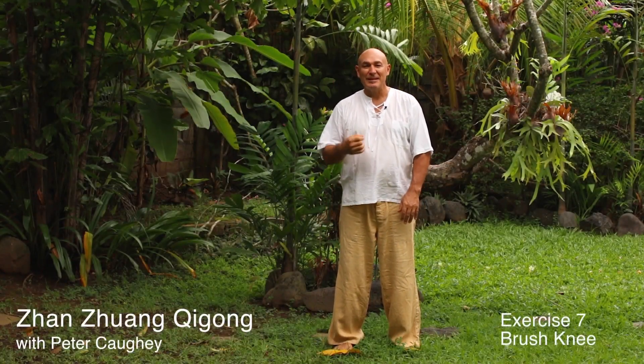This is the 7th exercise in the Yang Yang Gong Qigong system. This exercise is called Brush Knee, and it's quite popular — this particular posture is used in lots of Tai Chi forms, especially in the Yang forms.